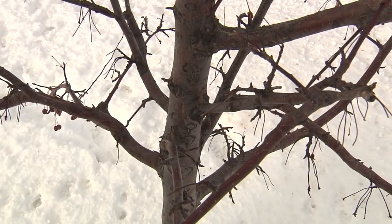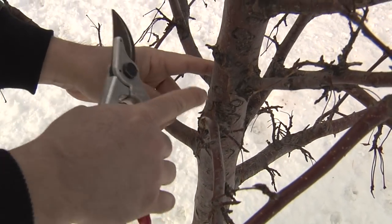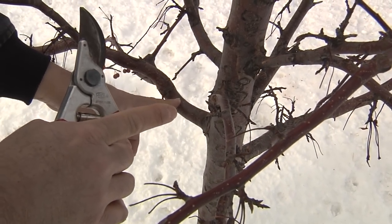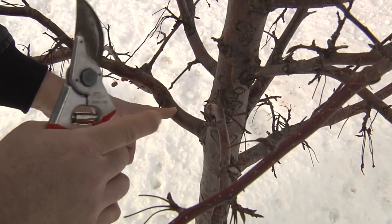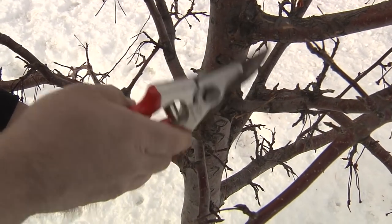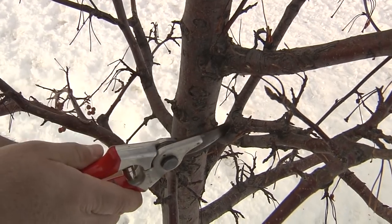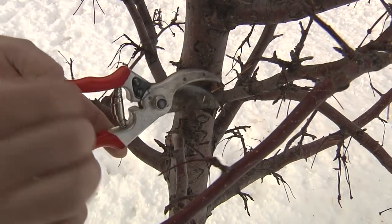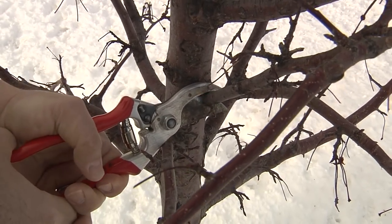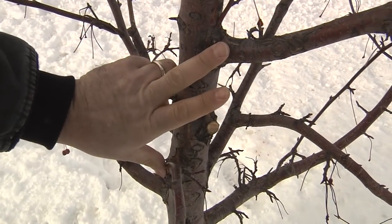When we're deciding which branches to remove, we want to think about radial spacing around the tree — north, south, east, and west. Ideally, we'll have branches spaced nice and evenly around the tree. That being said, we have to deal with what Mother Nature gives us. This branch over here is a little bit smaller, and this big one off to the east side is really covering that area pretty well. So we'll remove this one and see where we're at. Getting a little bit better spacing here.